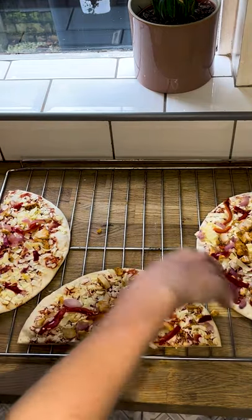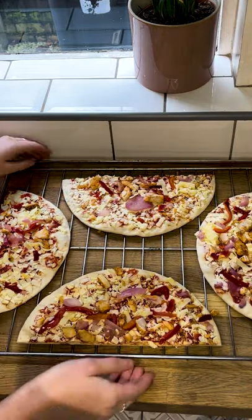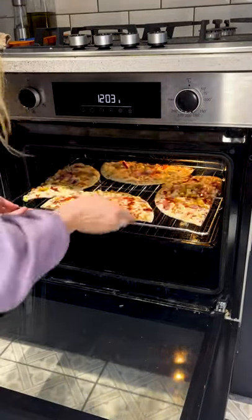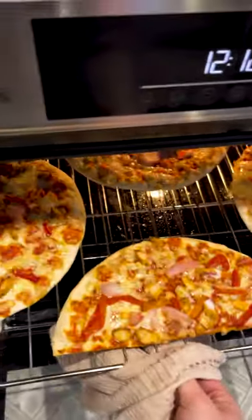Just cut it up like this. It seems stupid that I didn't know this before, but honestly, it will change your life. Think about how many more pizzas I can get in there now. Incredible.